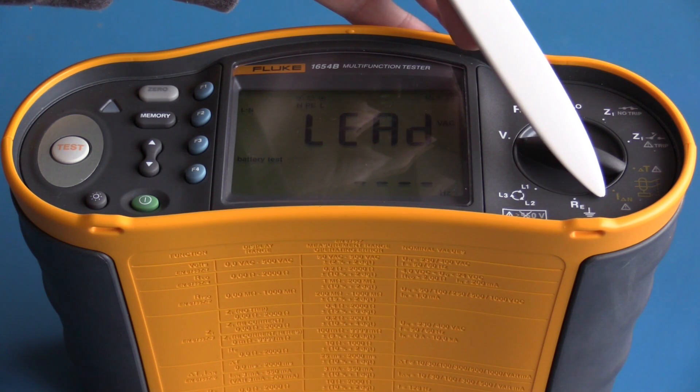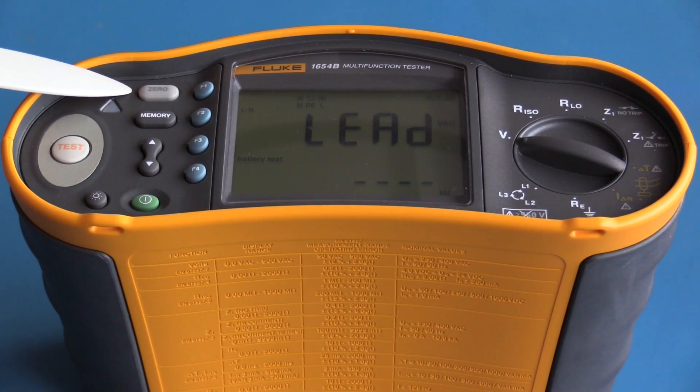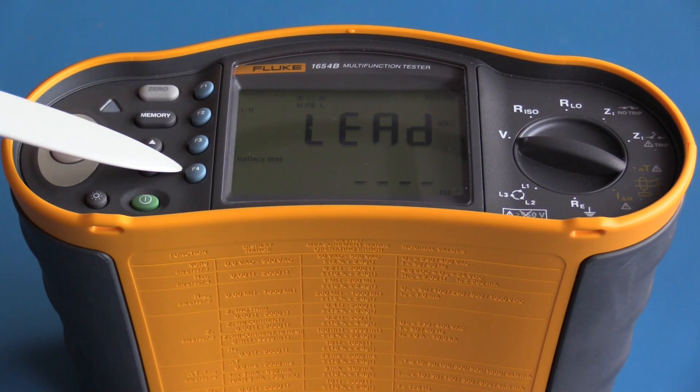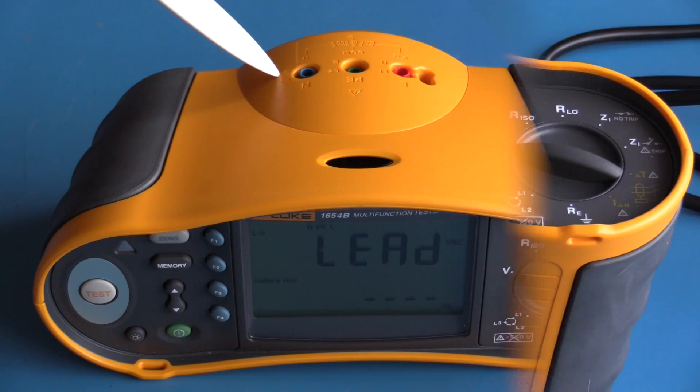One function calculates the current required to trip an RCD. On the side of the meter we have the test function button, backlight, power on/off, range selection, memory, and the ability to zero or get a relative reading — these are the four function buttons. On the top of the instrument we have the input jacks: live voltage and ohms measurement, insulation resistance testing, and the remote probe input. There is also a protective earth (common) terminal and a neutral terminal.